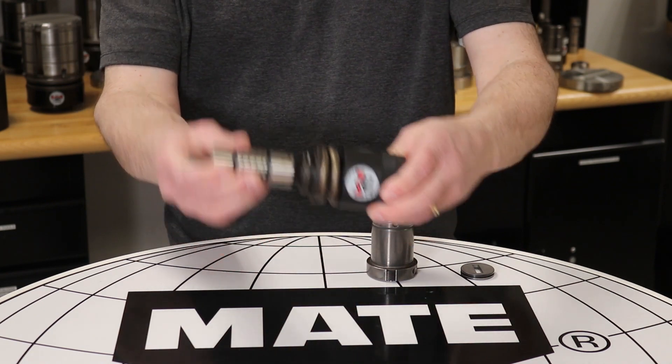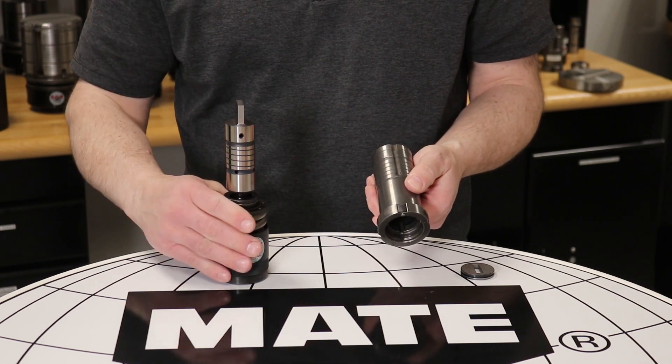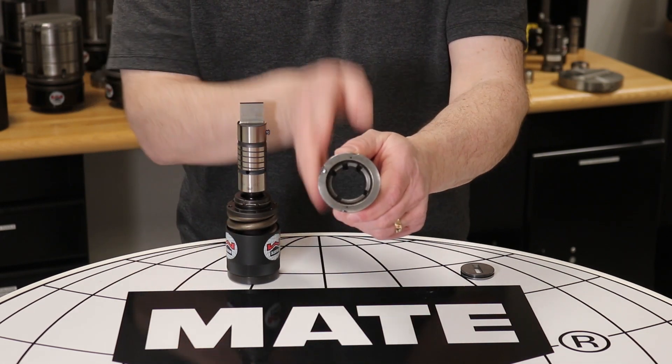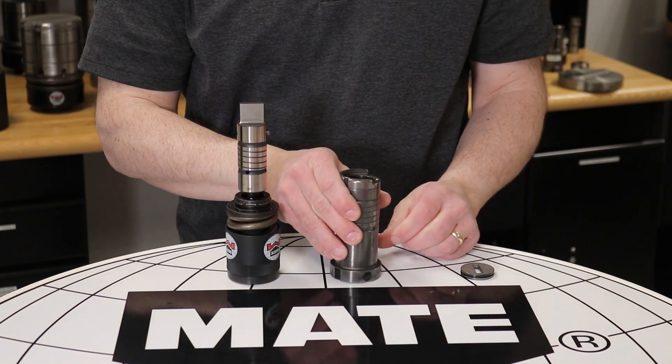Next, we will attach the hardened Ultratech guide. On the punch, you will see one external key that needs to be aligned with one of the guide's five internal keyways. The operator will determine the keyway appropriate for their application.